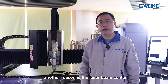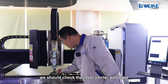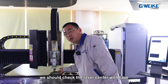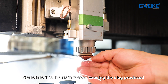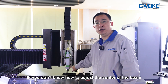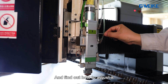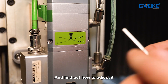Another reason is the laser beam center. We should check the laser beam center alignment with the tip. Sometimes this is the main reason causing slacks to be produced. If you don't know how to adjust the center of the beam, you can check our YouTube channel to find out how to adjust it.